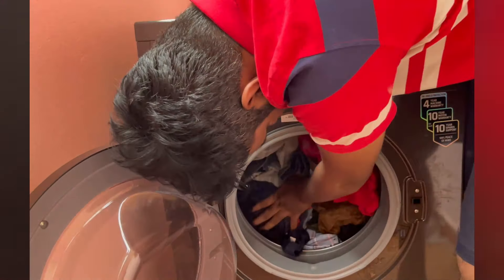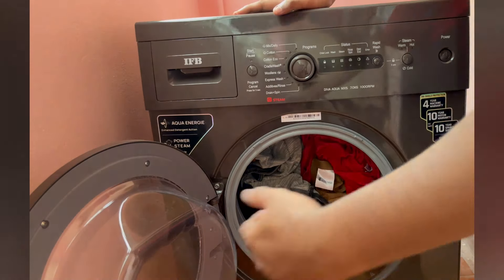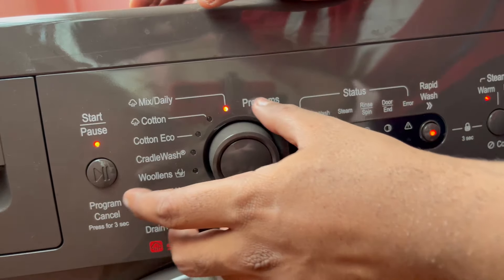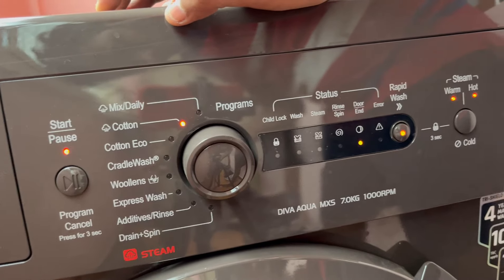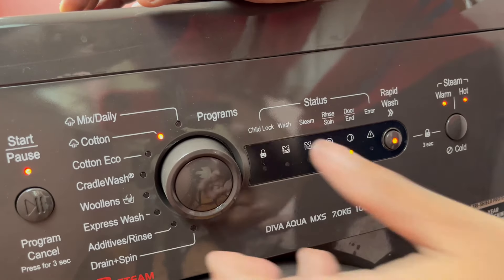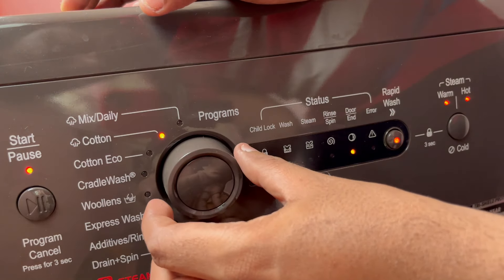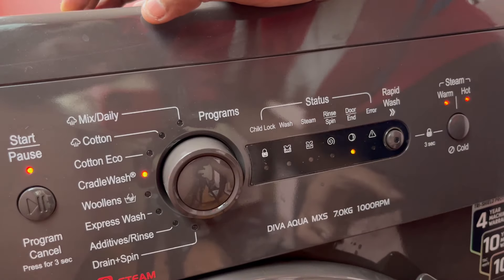I recommend you to use the same thing as a regular option. You can adjust the modes, add the pause and play button, and reset the modes. You can add the parts to the mix. You can add the schema and hard water settings. We will use the curdle wash and the woolen cycle, etc.